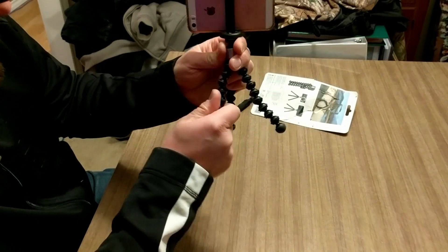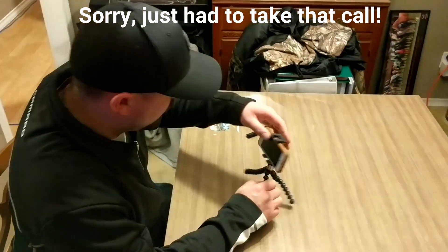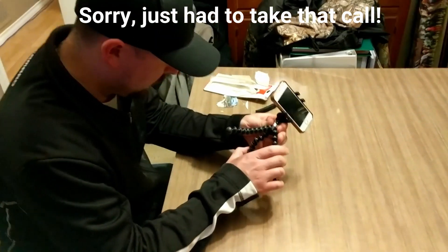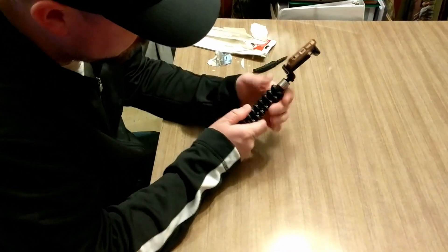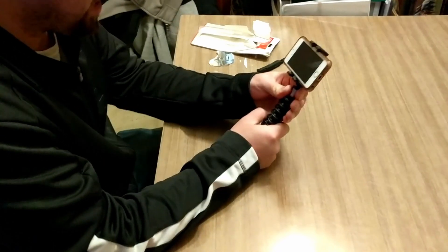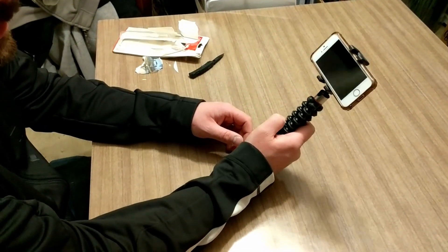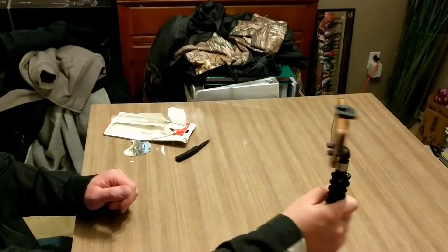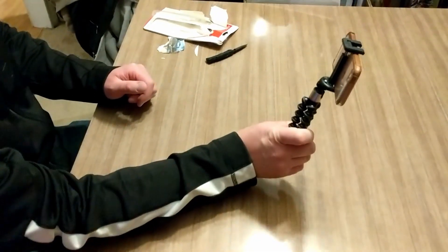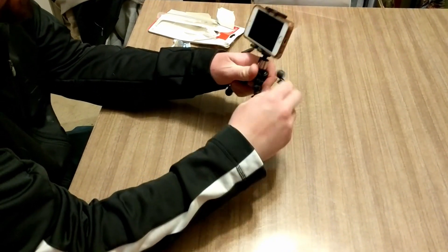The only thing left is to give it a shot and actually film a video with a camera on it. One other neat feature about the GorillaPod is you can take all the legs and put them together and actually make a small stabilizer or selfie stick type of deal. There's no wiring through it to click the picture, but on video you could pan or tilt while filming.